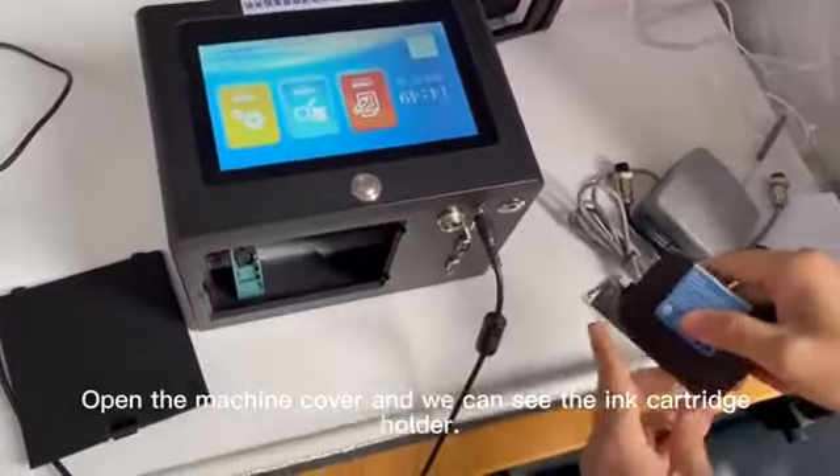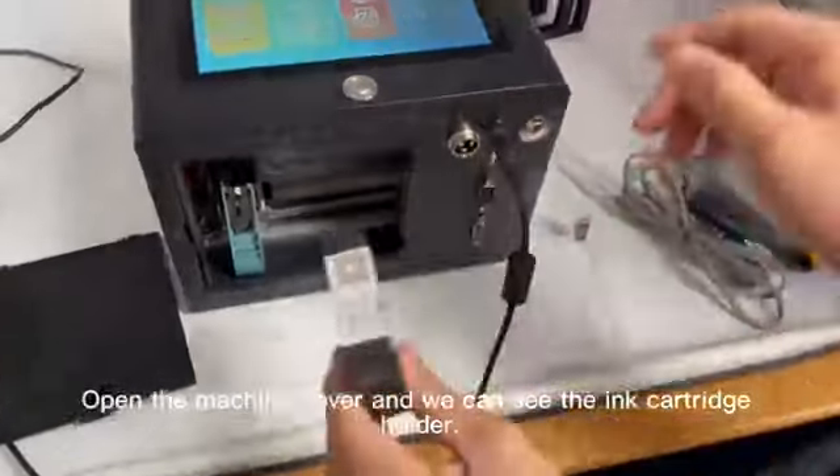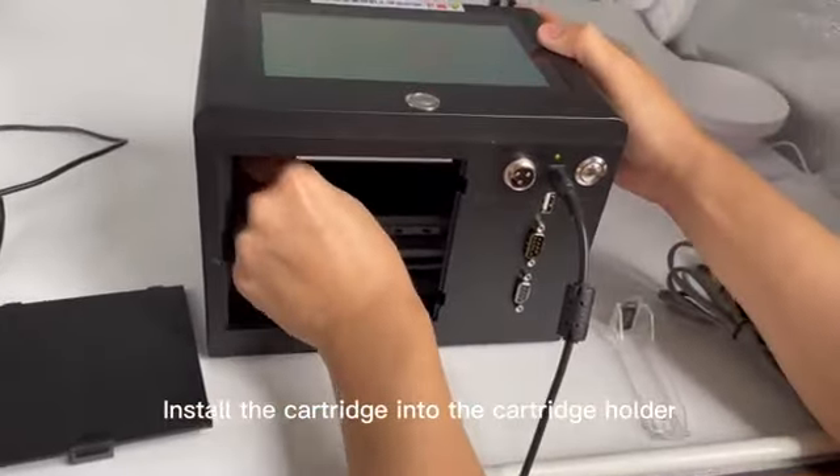Open the machine cover and we can see the ink cartridge holder. Install the cartridge into the cartridge holder.